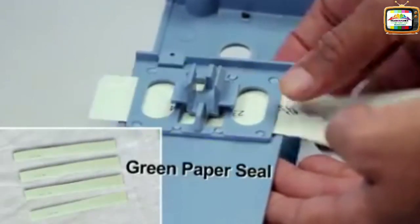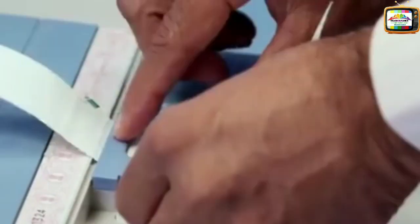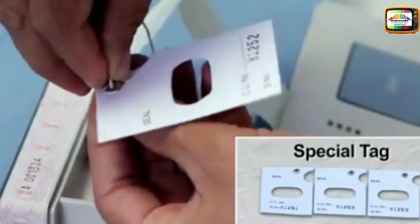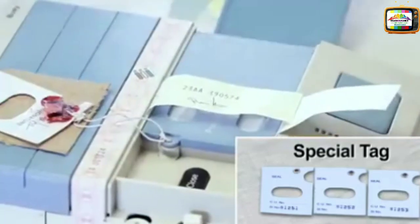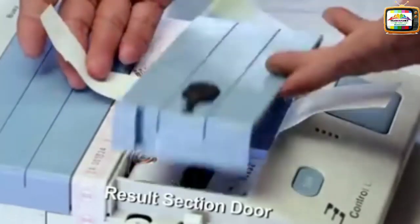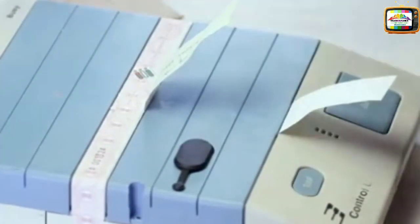Insert the green paper seal in the frames provided for both results sections. Close the results section compartment door with the green paper seal protruding outside. Seal the results section compartment. Fix the special tag in a manner that the close button is visible. Close the results section door while ensuring that the green paper seal protrudes outside.